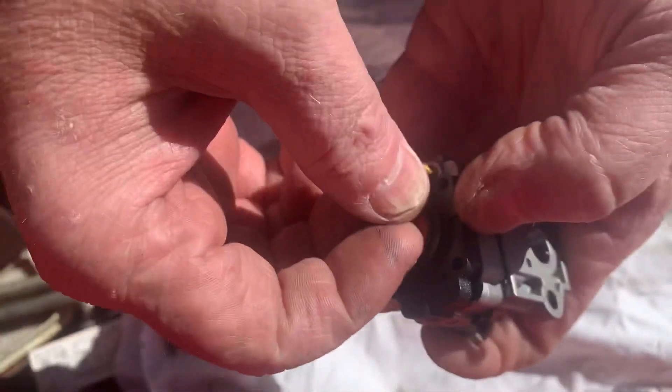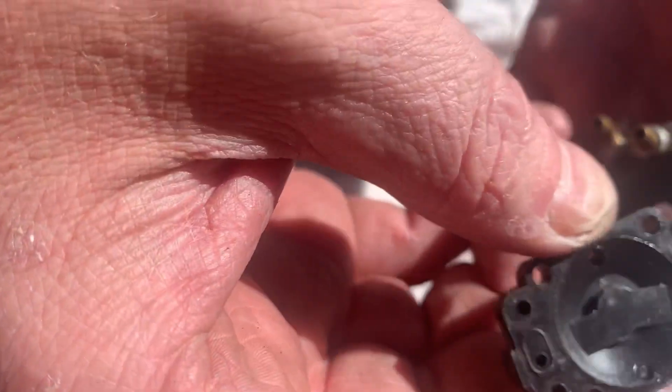Here is your primer check valve — you can check and make sure it's working. And here is your primer base assembly.